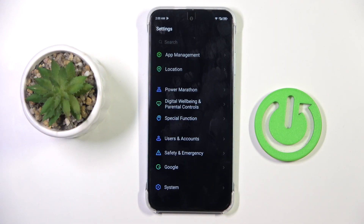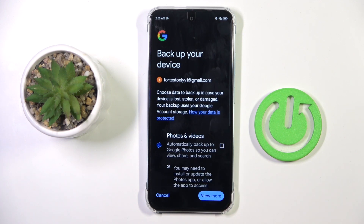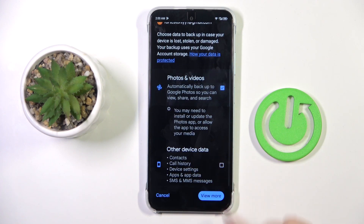At first, open the settings, then find and select System, go to Backup to Google Drive, and here mark the data that you want to backup.